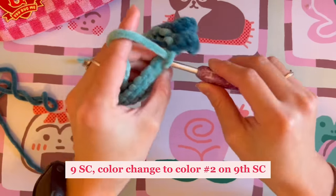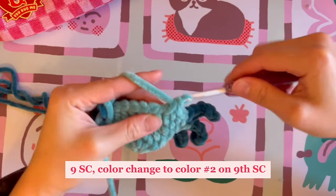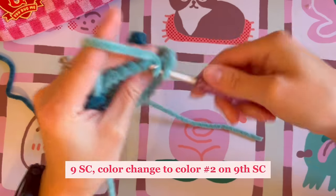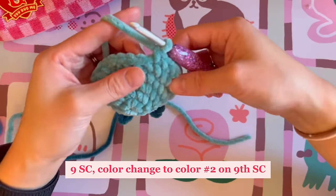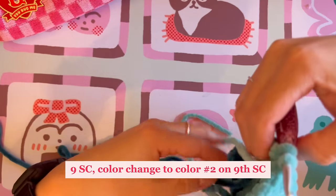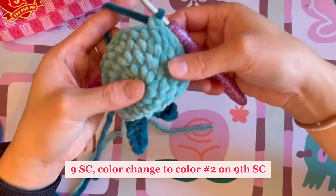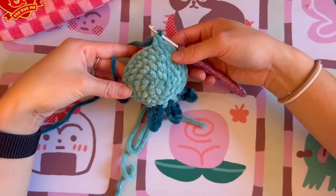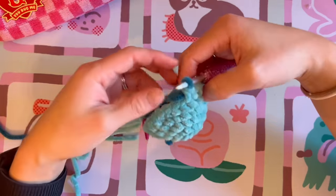Now continue and do nine single crochet. On the ninth single crochet, prepare for a color change since we'll be using the secondary color in the next stitch — finish that ninth single crochet by introducing the secondary color. Now we are ready to repeat the same gill step on this other side.